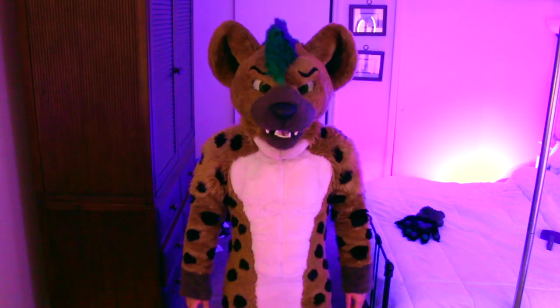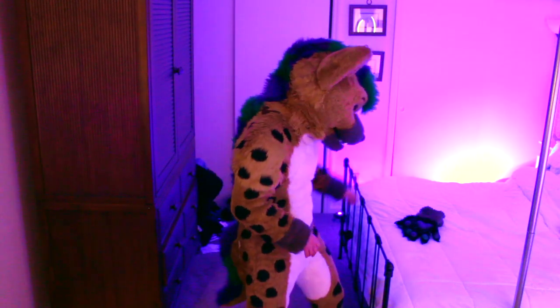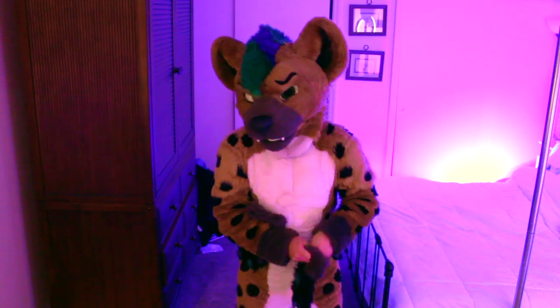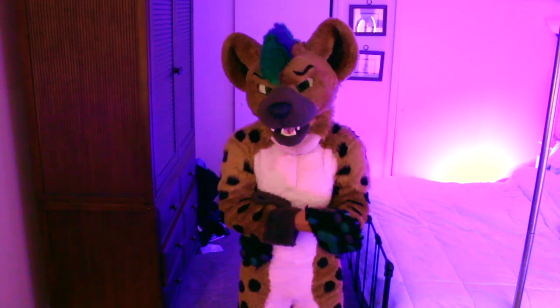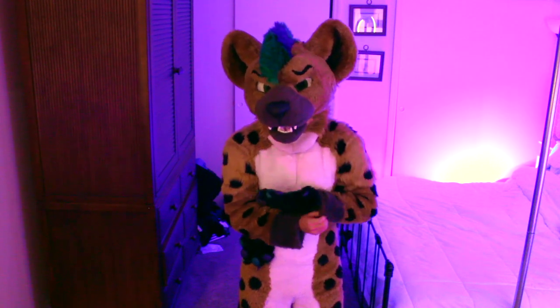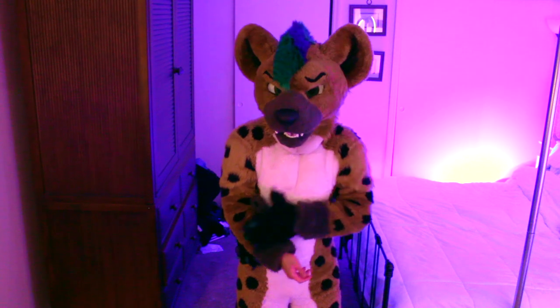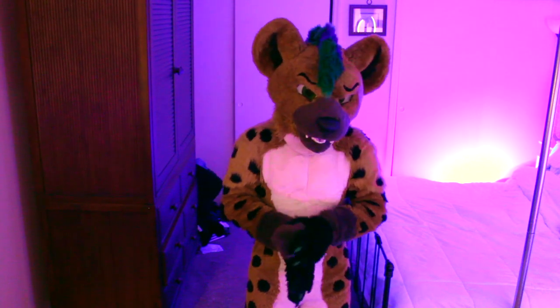Now I just get people to zip me up because reaching behind — now that I've been in the gym — is just impossible. I really like the bodysuit, like the pecs and the abs. The paws aren't fully brushed but we're just doing it for a demonstration. This fursuit was made by Roofer in October of 2016, so it's almost gonna be like six full years.